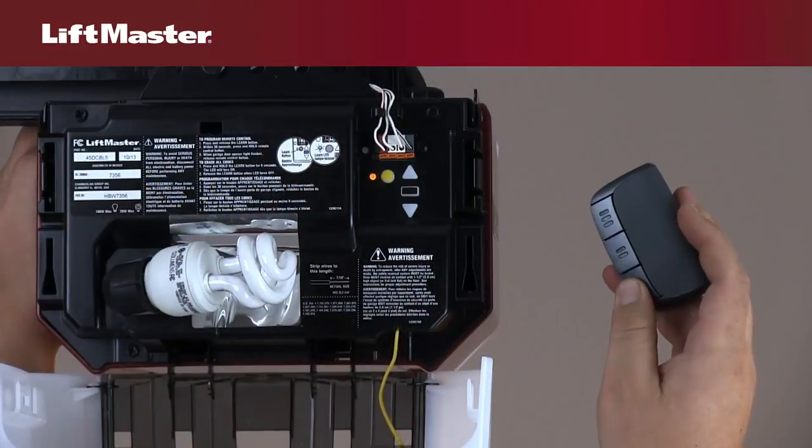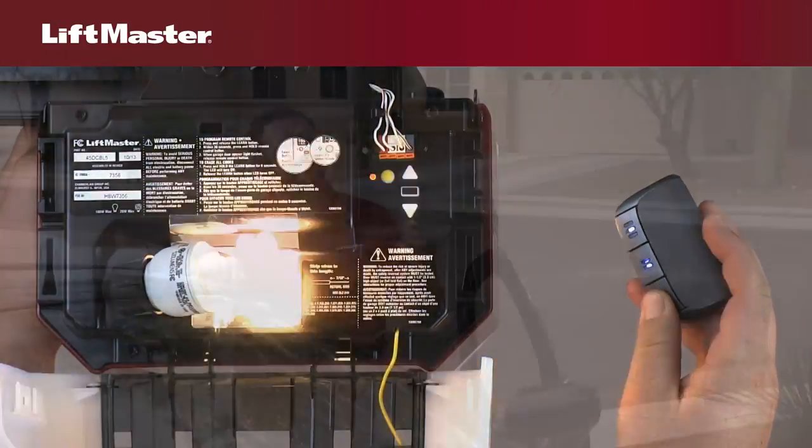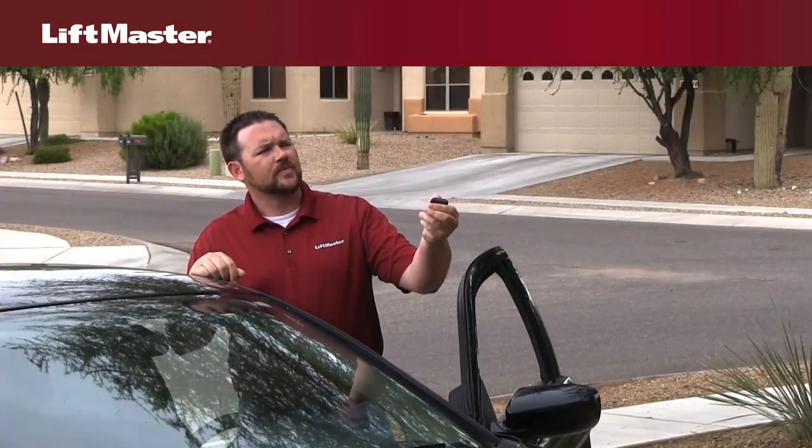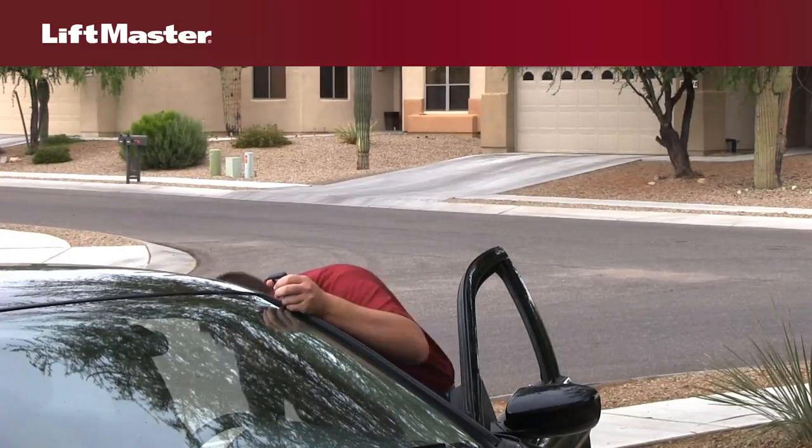If your remote control still does not work, reprogram the remote control. If your remote still does not work after checking the lock feature, replacing the battery, and reprogramming, test a different remote control.